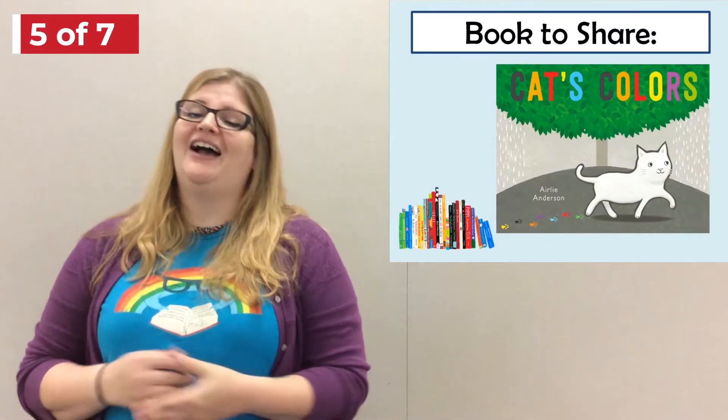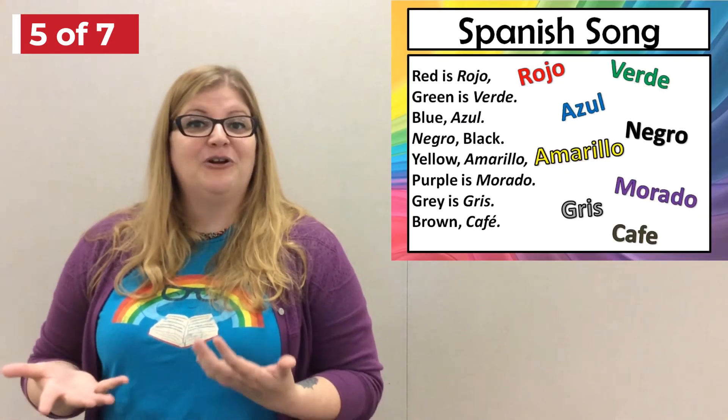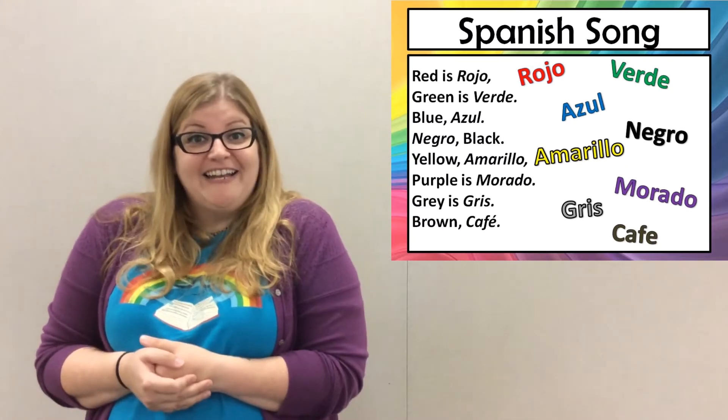Wasn't that a colorful story? I always love how Miss Erica tells cats colors. So now it's time for another song. Miss Melissa is going to bring this one to you and it's going to teach you your colors in Spanish. Have fun!